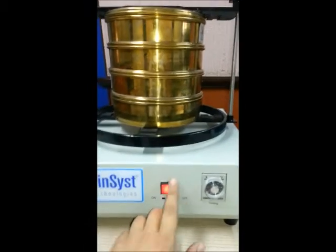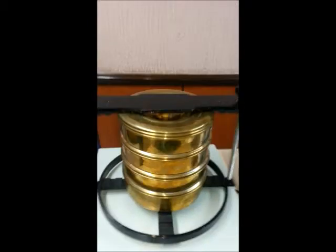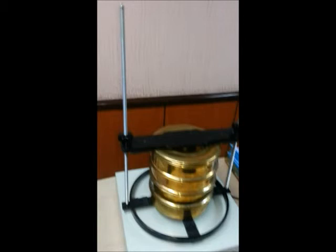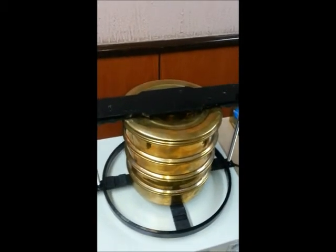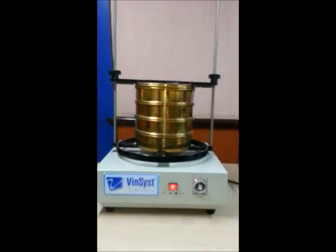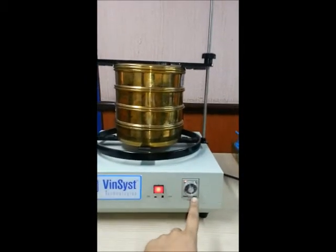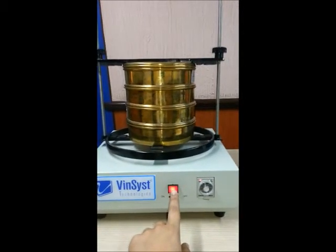Here we start the machine for a demonstration. You can also set the timer, and use the on/off button again to stop the machine.